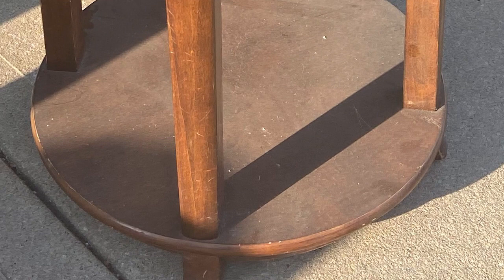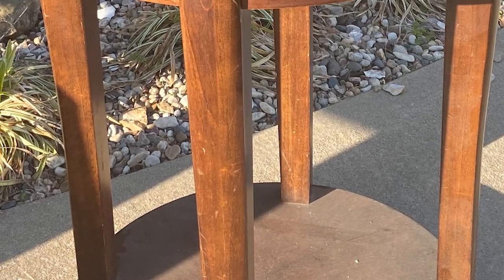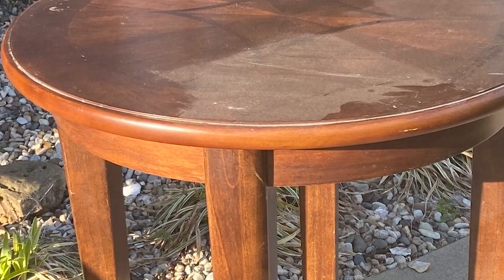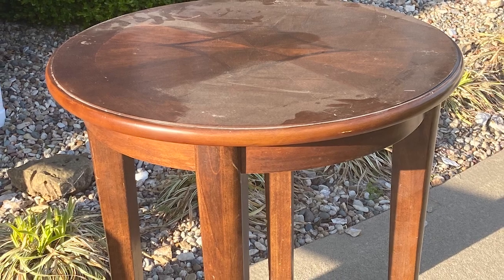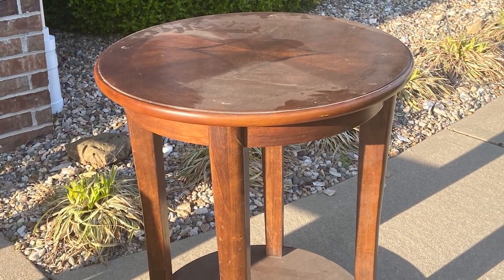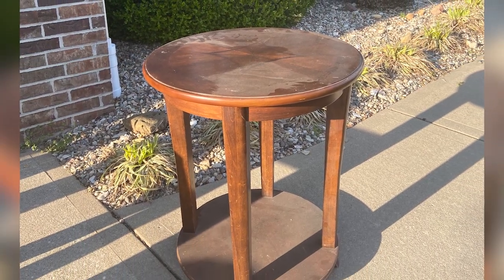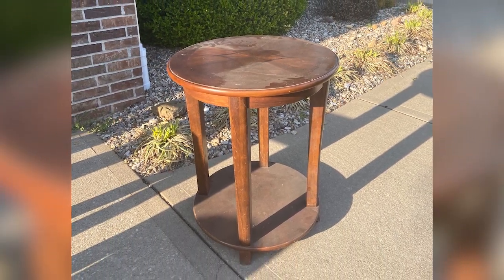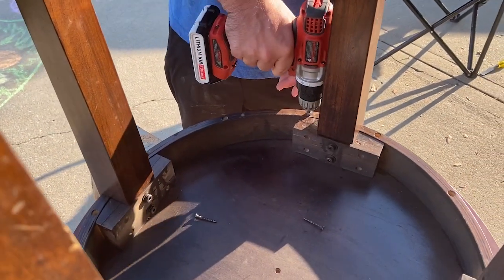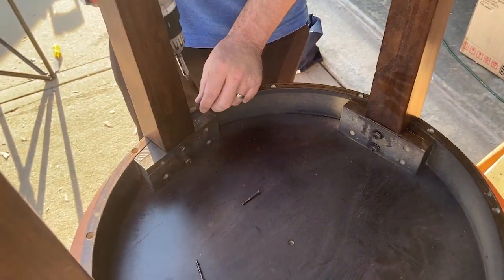I've had this table sitting out in my garage for months now. I thought I was going to do something with it but then I just didn't have a plan. The other day I was looking through my decor and I had a great idea for it. So I asked my husband to remove the top of this table. He unscrewed the legs and took off all the pieces so I was just left with the top of the table.